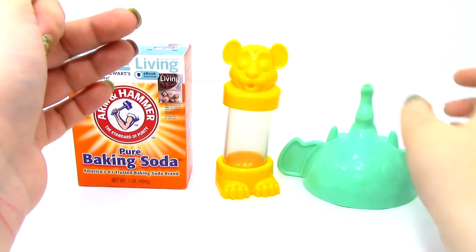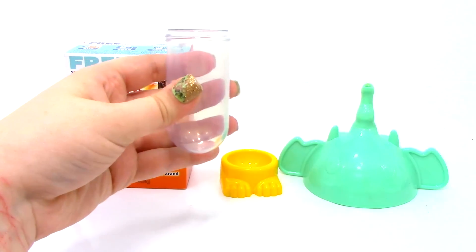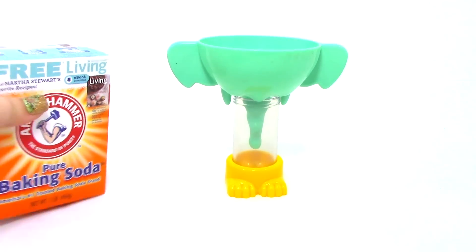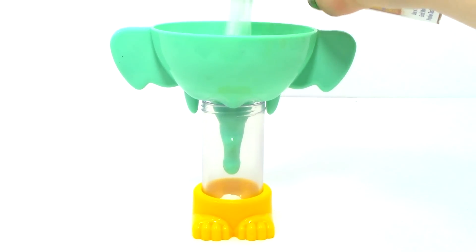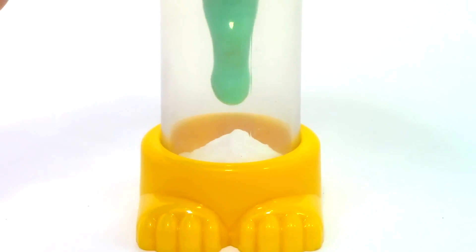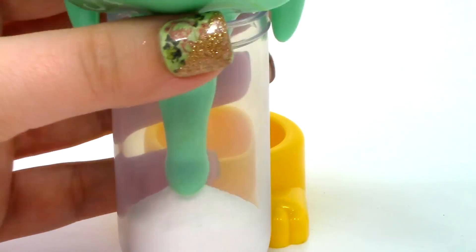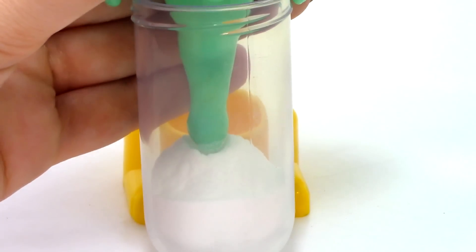The first thing we're going to do is use the elephant funnel to fill one third of the Cub Test Tube with baking soda. Let's take off the top of the cub tube and set it in the little feet so it doesn't go anywhere. Then we'll put the funnel on top and pour in the baking soda. If we take off the feet, we can see better how far up we are — that looks like it's about one third of the way up.